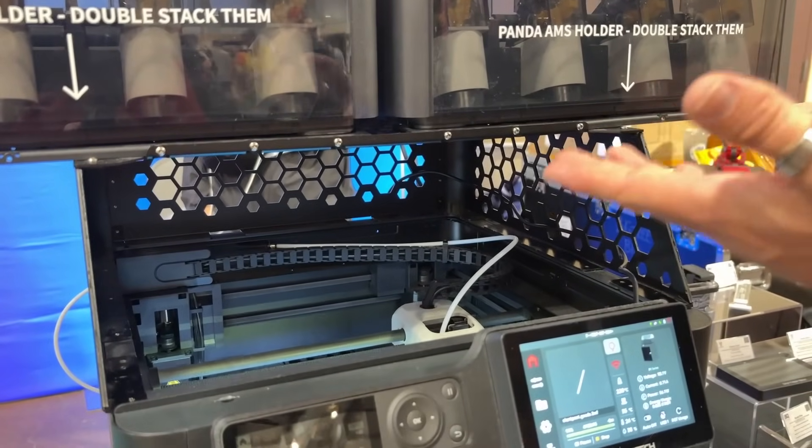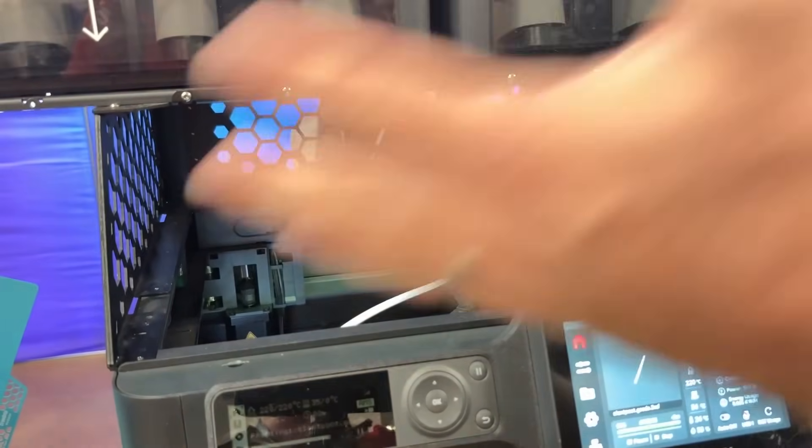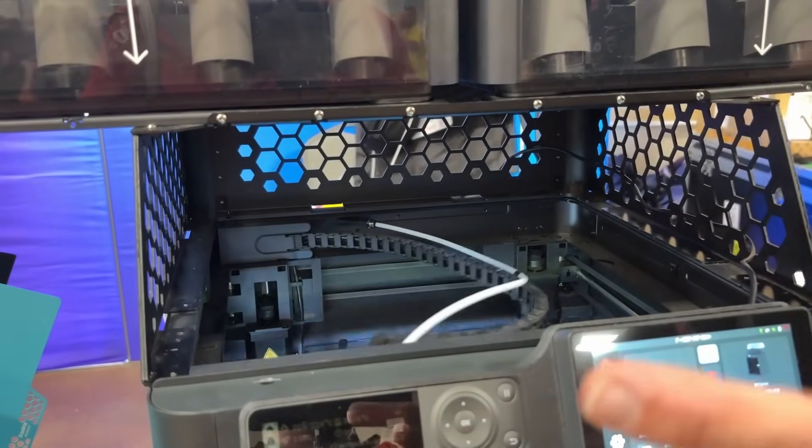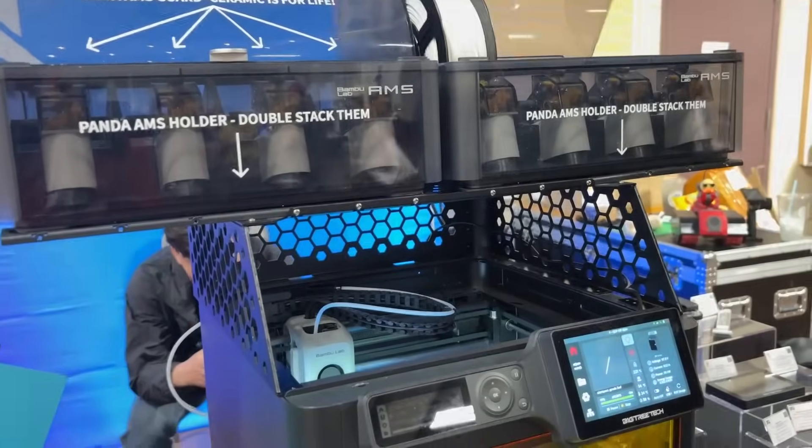This is the Panda Perch. If you want to put two AMS units on your machine, traditionally you'd have to stack one and find another place for the other. Now you can just perch them side by side. It's super easy to put together and really cost-effective. The Panda Perch is coming in about two weeks.